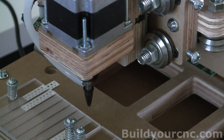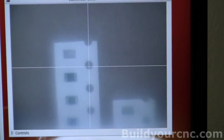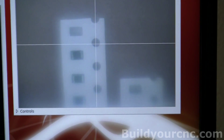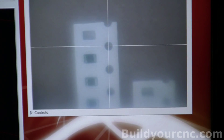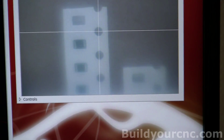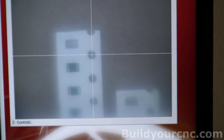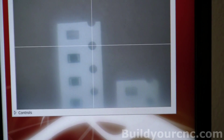I'm going to use one-thousandths of an inch increments to move it to the center of that circle. It doesn't really matter exactly where that circle is if it's a little off, because we're going to use this particular circle just to get a measurement between the nozzle and the camera. Okay, that looks pretty centered — so that's going to be my center.